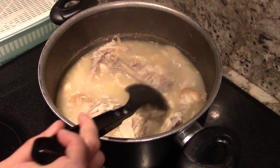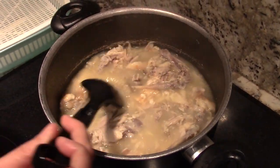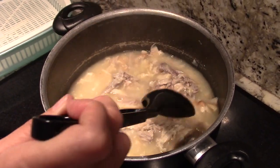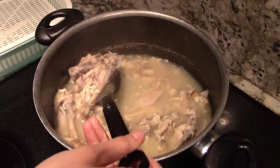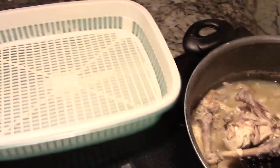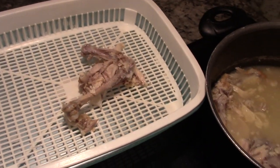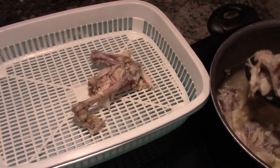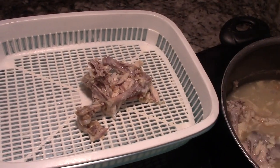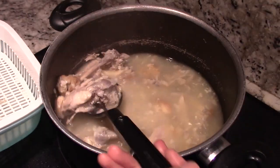All right, half an hour is up. Now it's time to take out the big bones and some of the fat — the stuff you're not going to eat. The bones have done their job by creating this wonderful broth. I'm just going to put it in the strainer. Some chicken might fall into the strainer — no big deal, just grab it and put it back into the broth because you don't want to waste it.